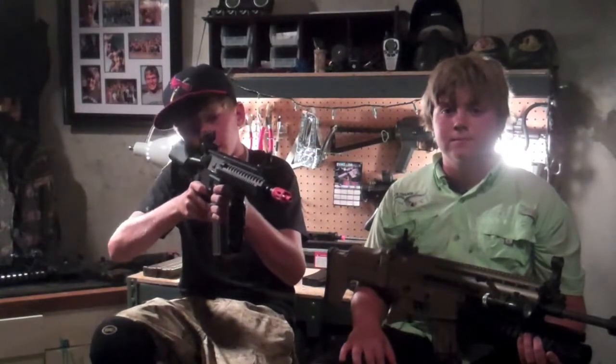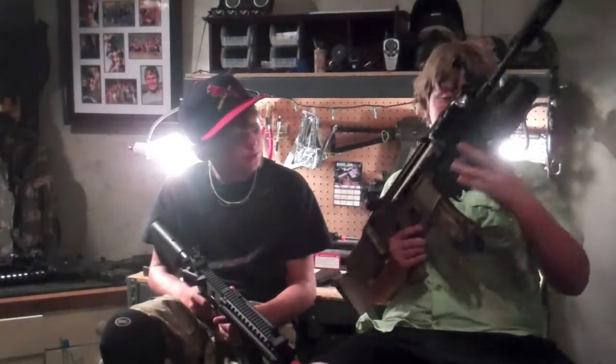Hey guys, this is Josh, me and Chad from Team SDS. We're doing a comparison video of the GI G4 Blazing Hog and the Echo One Scar.